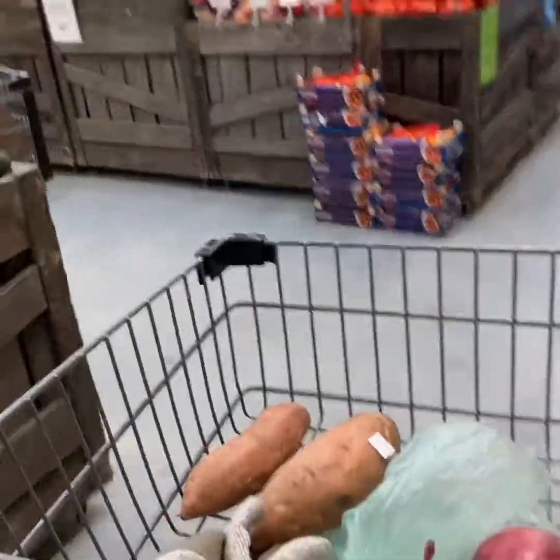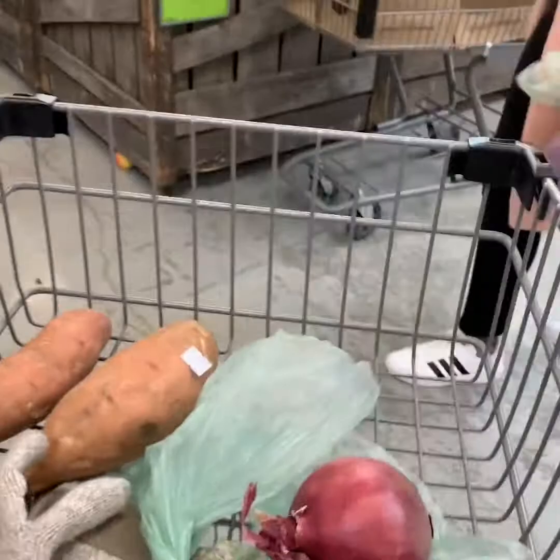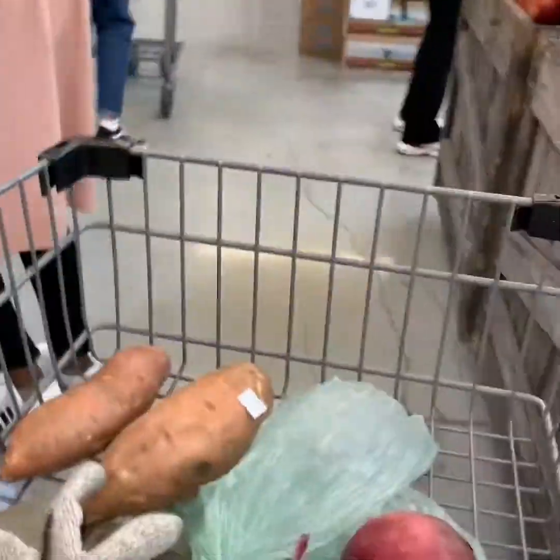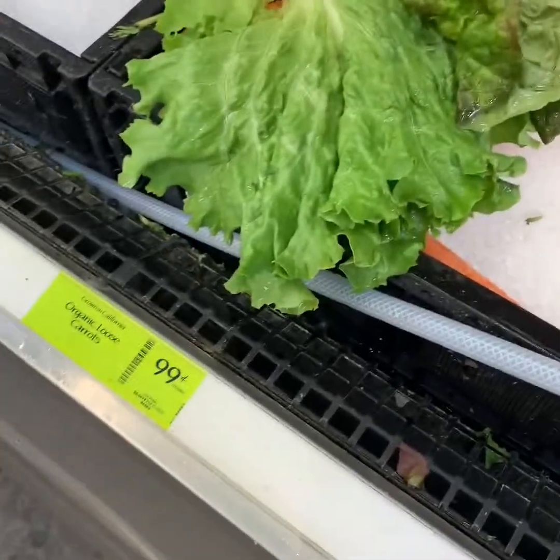Here we have the produce section. Let's look for some red onions. Oh, here's some. Let's pick one of these out. Don't forget the loose carrots.